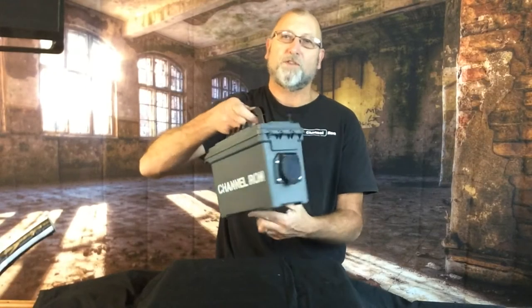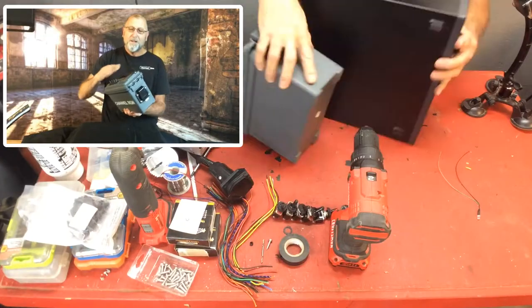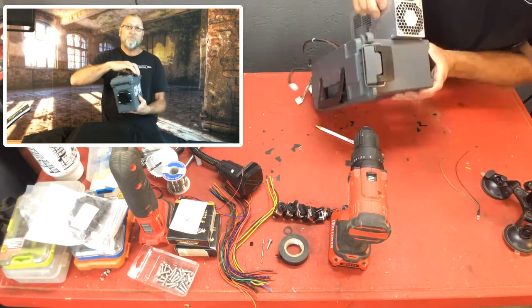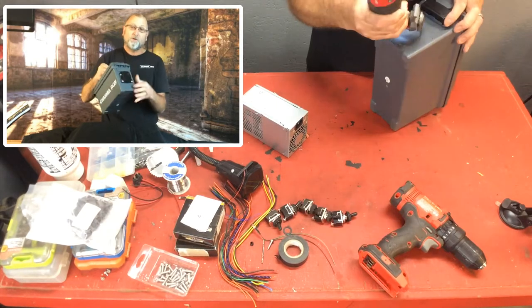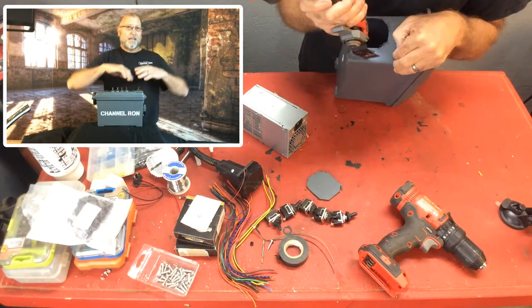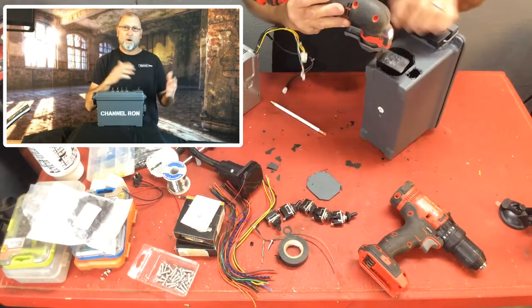Welcome back to Channel One. As promised, I mentioned in one of my other videos that I talked a little bit about this trailer light testing box that I built. What it is — it lets me take the vehicle out of the equation and just plug this directly into the trailer lights on the trailer and test them while I'm working on it. Makes things go a lot quicker without having to worry about hooking up a vehicle.